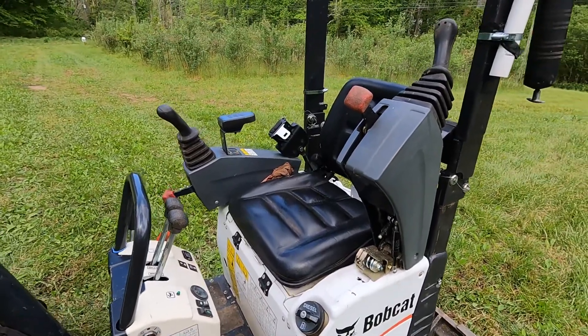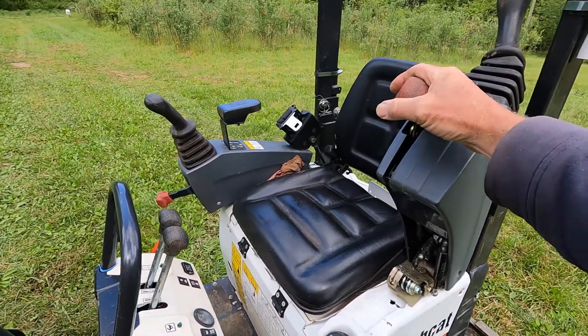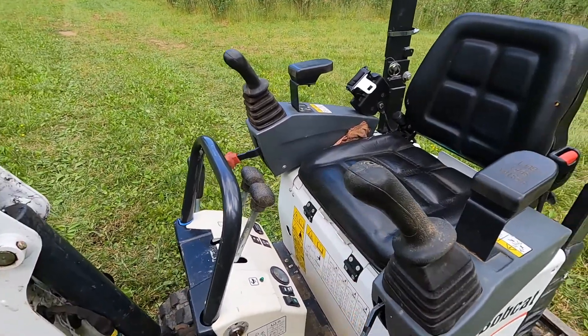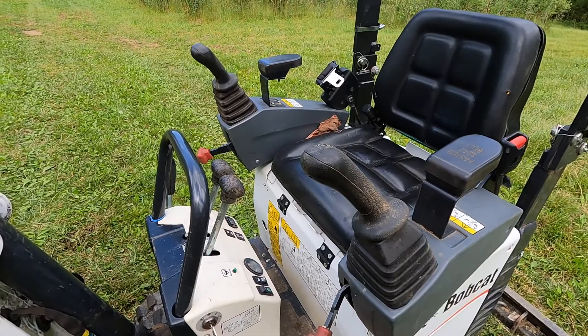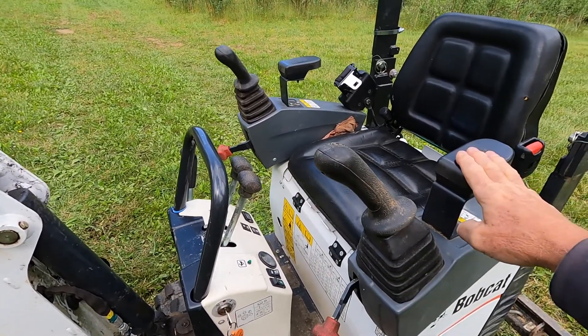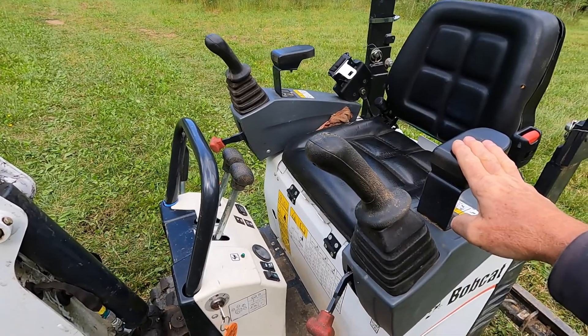As on all modern excavators, you have a safety device — the controls have to be down and locked in position for anything to work. Without both of these armrests down and locked, nothing will operate on the machine.